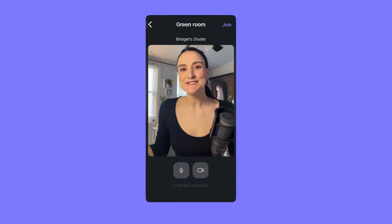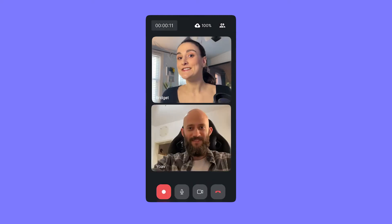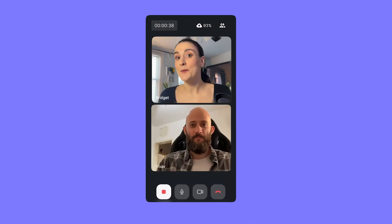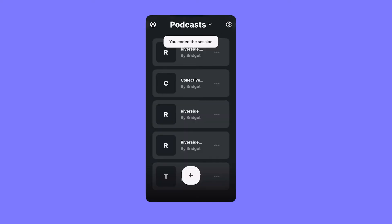Head on into your studio. This is the Riverside green room — the same view that your guests will see when they're waiting to enter the studio. From here, you can check your camera view and toggle your mic and camera on and off. This is the Riverside studio. Riverside uploads the recording throughout the entire recording process, and the upload will save automatically, so that when you head over to Riverside on the web, you can download separate tracks for both you and your guest.